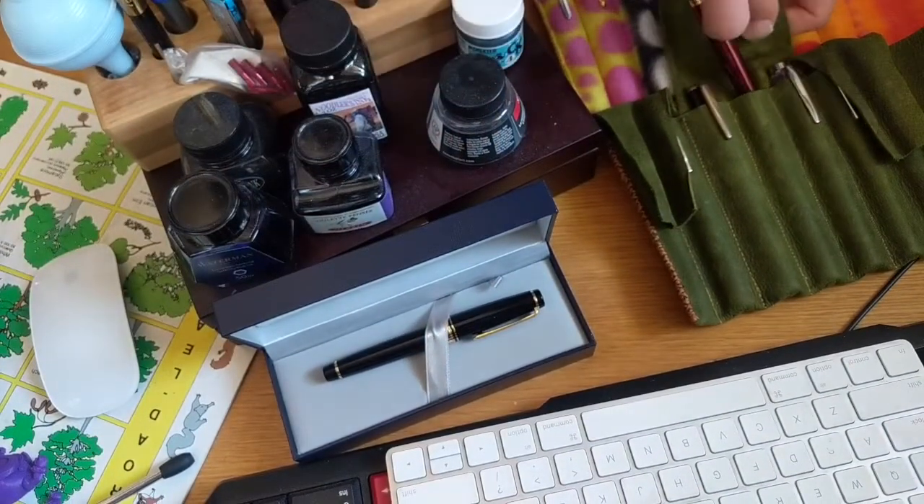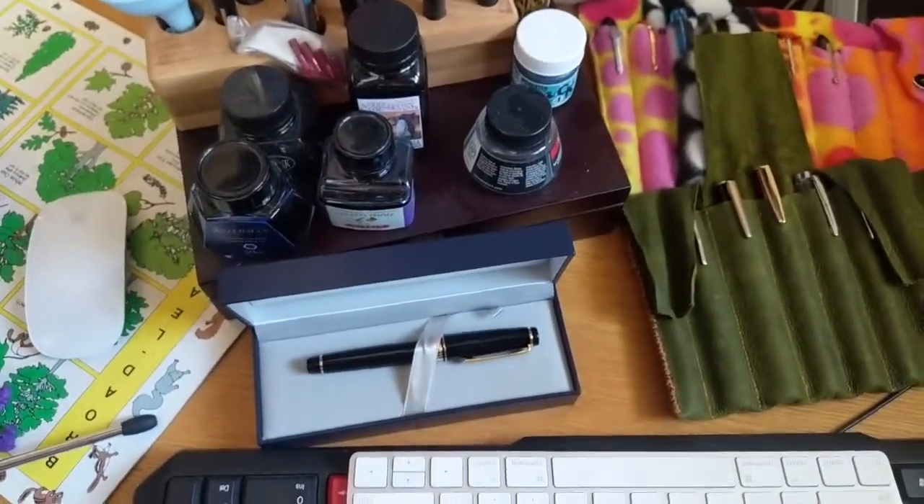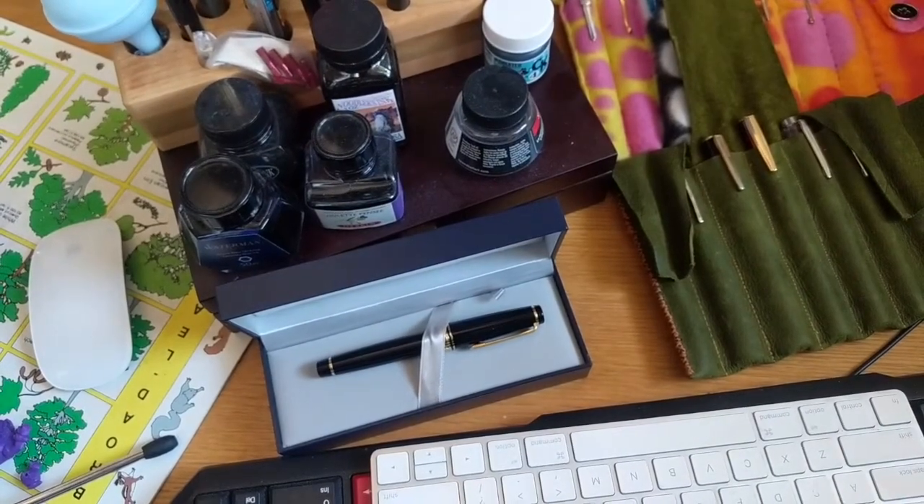This is my little collection. There's the inks on the left there. You've got some of the handmade pen cases that I showed in some previous videos. Let's get into it.